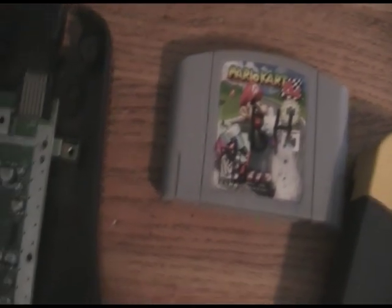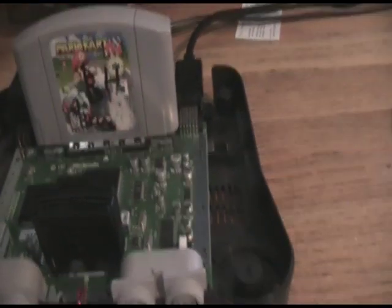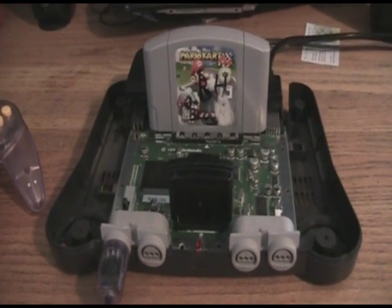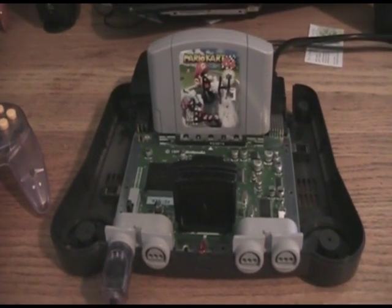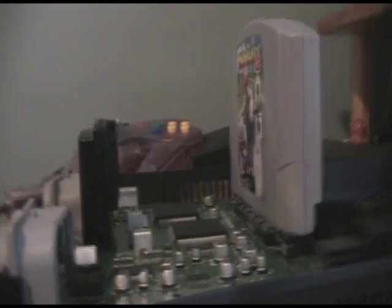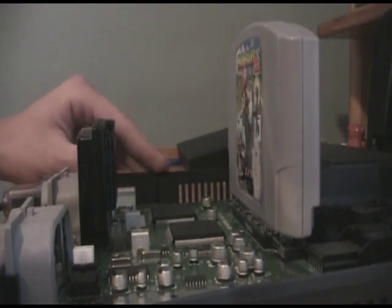I think I paid 50 cents for that at a garage sale. I'm going to be using a standard jumper pack. I'll be recording the video on my screen and propping this camera to zoom in on the chips so you can see any activity. With a modern PC or modern console, the system probably wouldn't last more than about 25 seconds, so we'll see how long the Nintendo 64 lasts. Let me get a good angle on the chips — and power on.